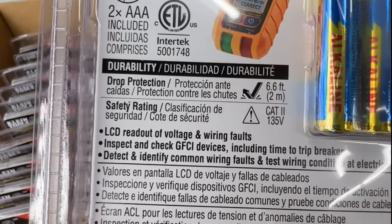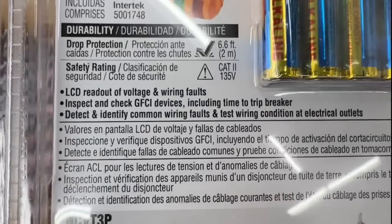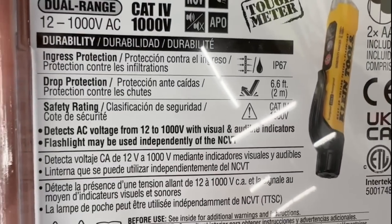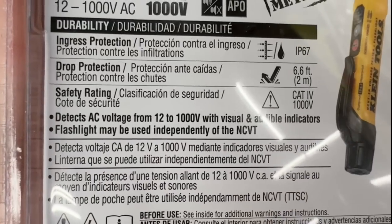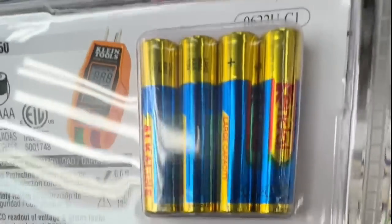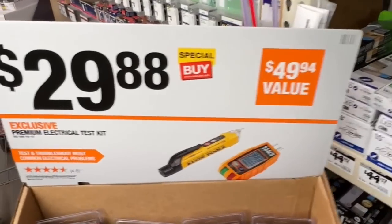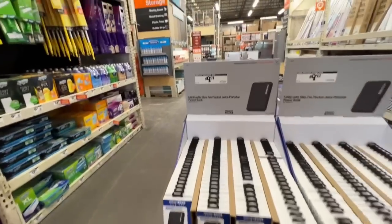Great deal for $29.88, down from $49.94, from Klein Tools — an outlet tester with LCD readout of voltage and wiring faults, inspects and checks GFCI devices including time-to-trip, detects common wiring faults, tests wiring condition. Also a non-contact voltage tester detecting AC voltage from 12 to 1000 volts with visual and audible indicators, flashlight, ingress and drop protection — includes four triple-A batteries. Premium electrical test kit, down from $49.94 to $29.88.